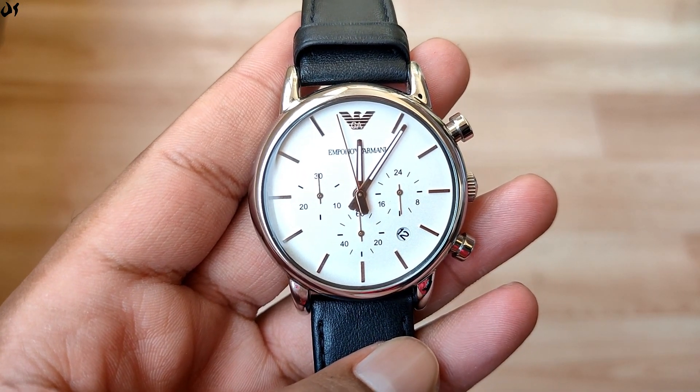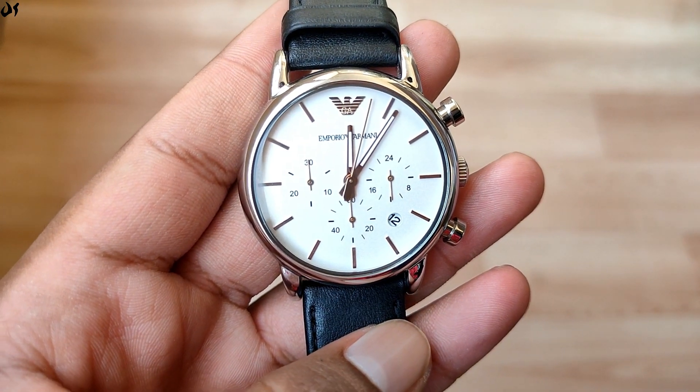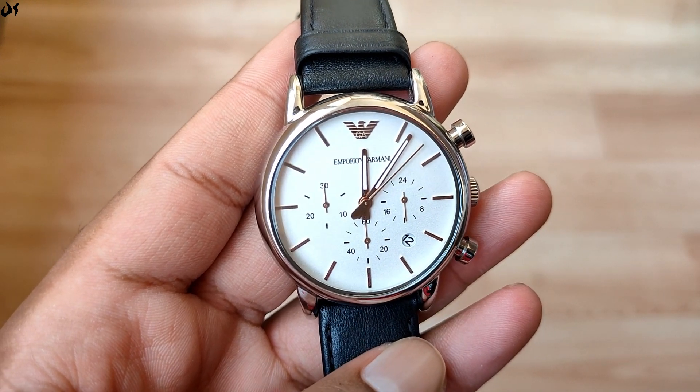Talking about warranty — this regular Armani watch comes with a two-year warranty, and you can register it on the Fossil Group website. Fossil Group handles the warranty and services for Armani as well as many other brands.